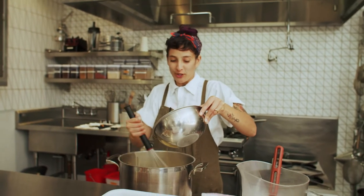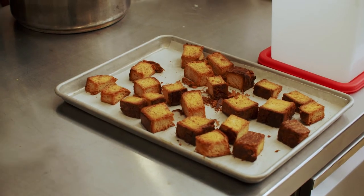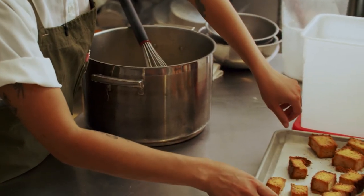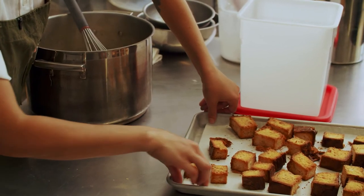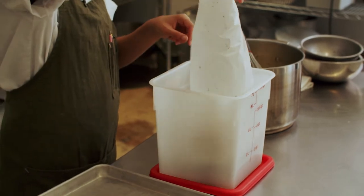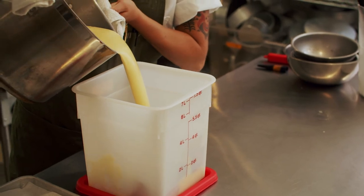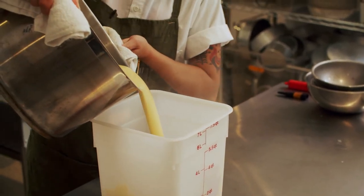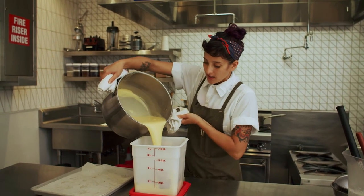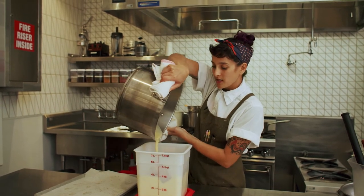Kind of get a nice arm workout when you're doing this. This is our croissant loaf that has been cut up and toasted to bring out even more of the nutty caramelized flavor. I'm going to pour my brown butter ice cream base over the toasted croissant loaf, and this is going to steep for 24 hours. Then tomorrow we'll strain it and spin it into ice cream.